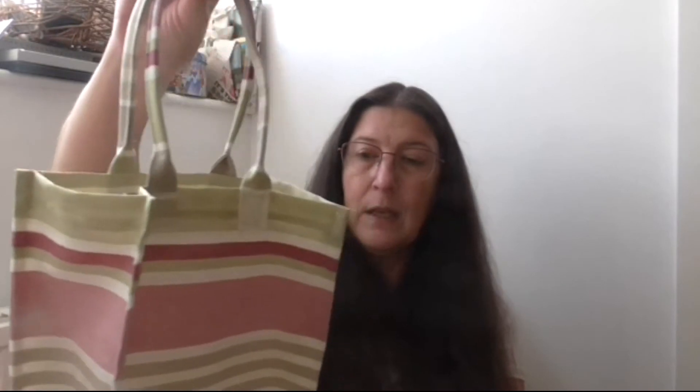I haven't had a chance to use it yet, but when we go back to work I'll be using it. It'll be nice to have a separate bag just for my lunch things — I can get my water bottle in there plus some containers with food in, so I'm looking forward to using it.